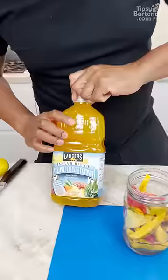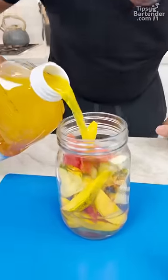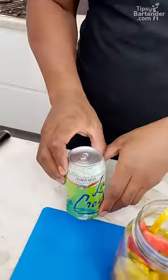Pineapple rum. Pineapple orange coconut — just pour a little bit of this in like so, right. LaCroix, mango flavored.